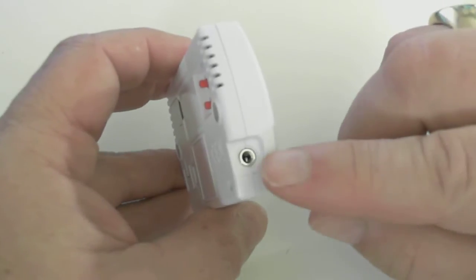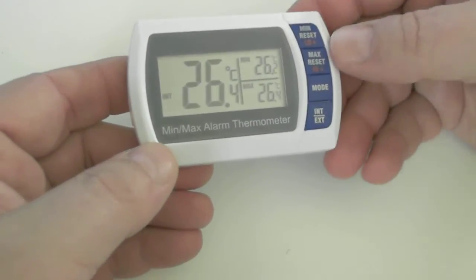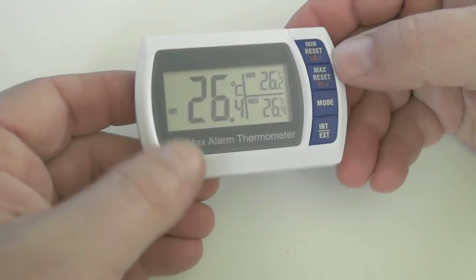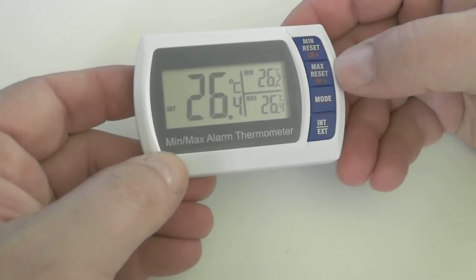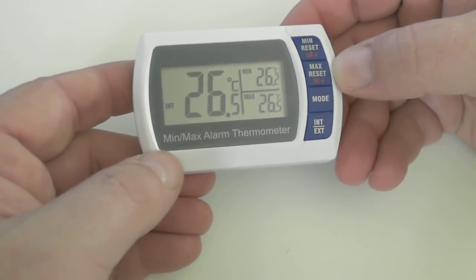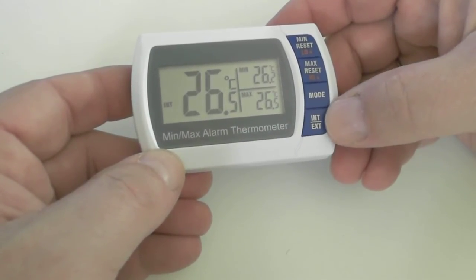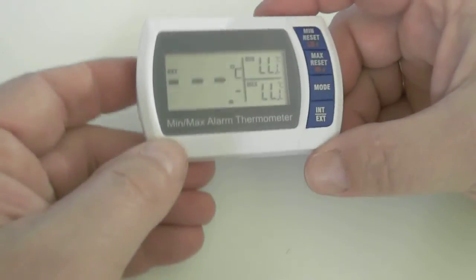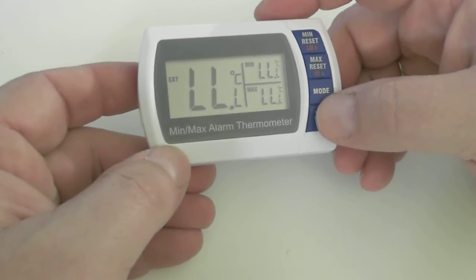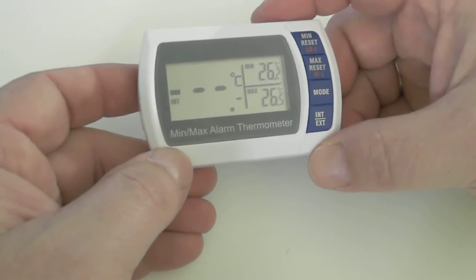Turning the unit over to the side, you have a jack that's used for external bottle probes or probes. And now to the front, we are seeing our main display which is showing the current temperature on the left and the min and max recorded temperatures on the right. You also see a symbol INT — that is telling you that you're using the internal sensor of the unit. If you were to hit the INT over EXT button, that would then switch over to the jack for the external probe and you would measure those temperatures. INT over EXT again and you come back to the internal sensor.